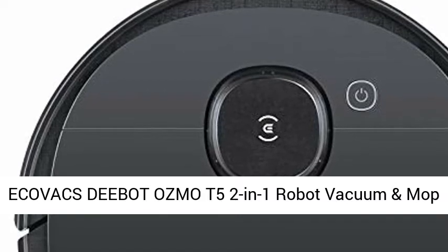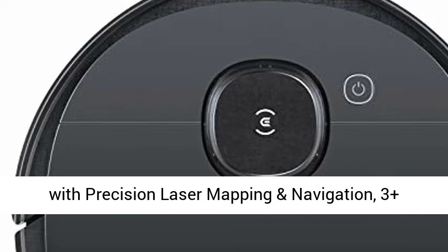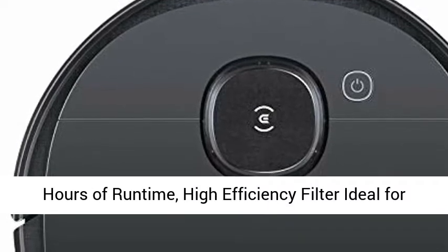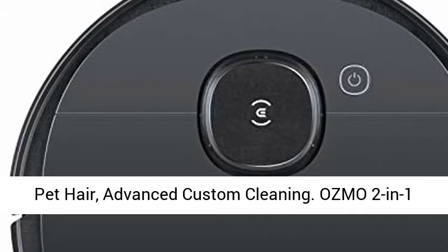Ecovacs DBOT Osmo T5 2-in-1 Robot Vacuum and Mop with Precision Laser Mapping and Navigation, 3-plus hours of runtime, high-efficiency filter ideal for pet hair, advanced custom cleaning.